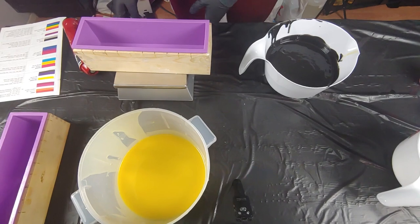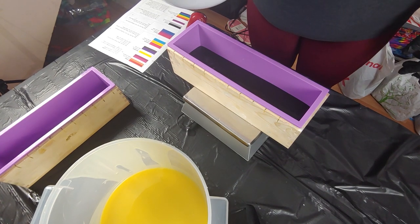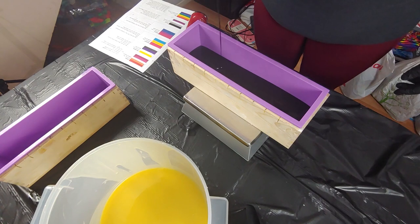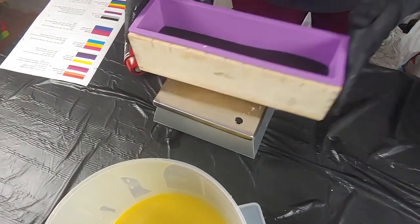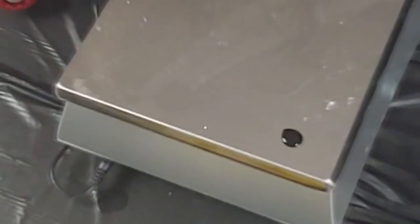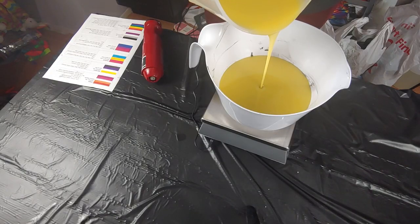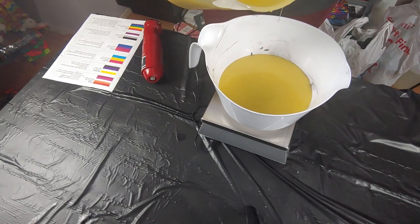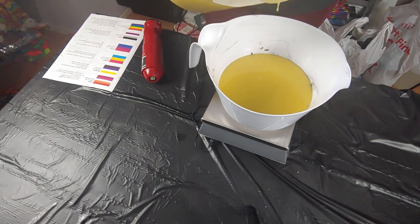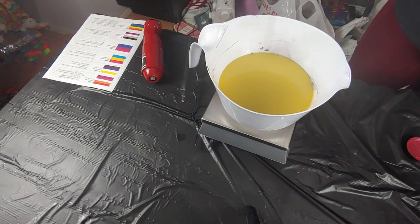Let's come over here because this is something we don't normally show — being really precise with these layers. The benefit to Cat being able to also pour the pride soaps is that now it doesn't have to be me alone doing all of them. When we're not filming, we can each work on a pride soap at the same time, saving time and making us more efficient — which is paramount given how many pride soaps we have to make.